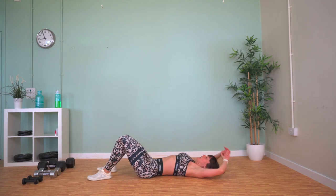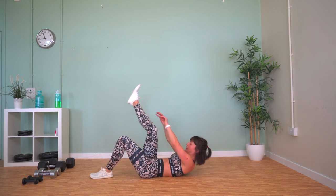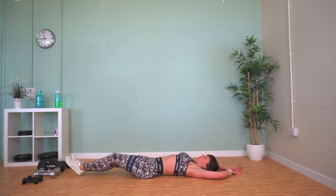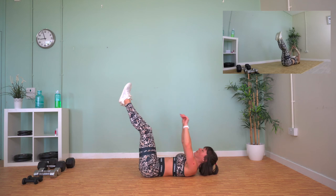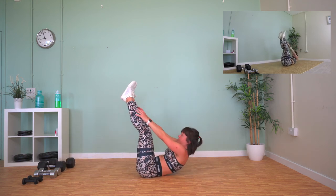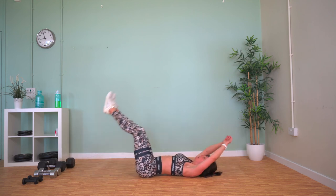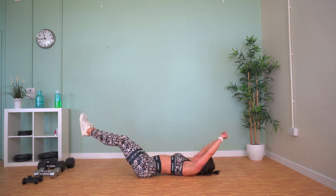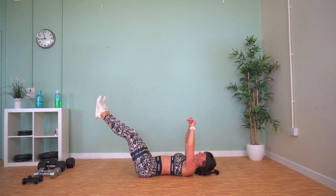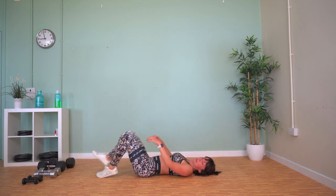Lose the weight — V-sits. If doing both legs at the same time is too much, you can do one leg at a time. Crunch up as close to your ankles as you can. Two exercises left.